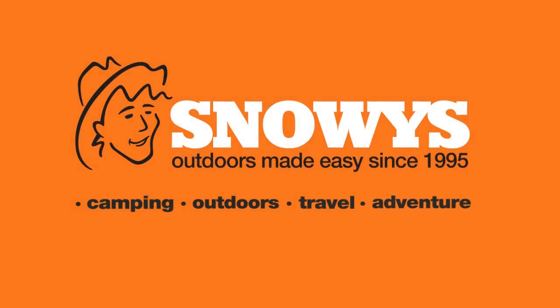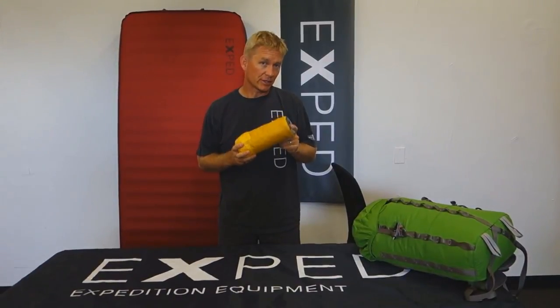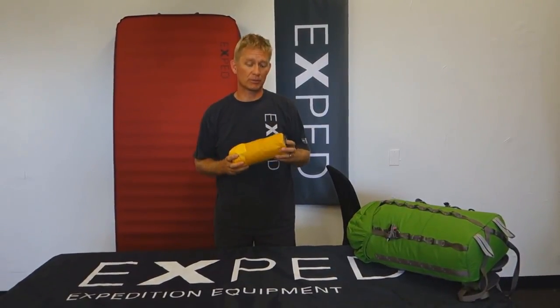Hey folks, Ted here today with Exped and a little video on the care and maintenance of Exped sleeping mats. We spend a lot of time engineering, designing, and building really great mats so that you can have a good time out there — so that we can have a good time when we go out on our trips.